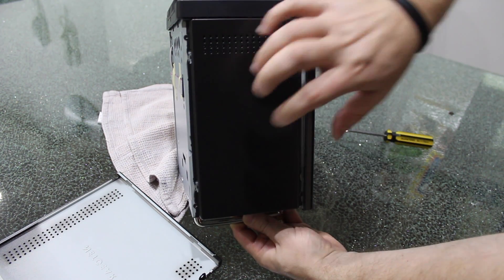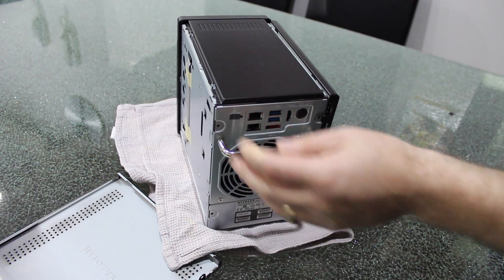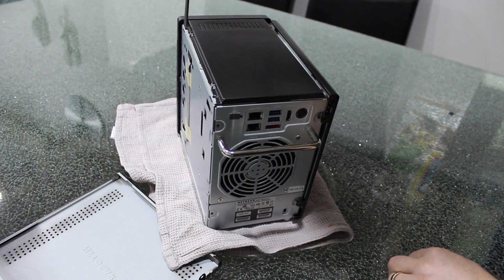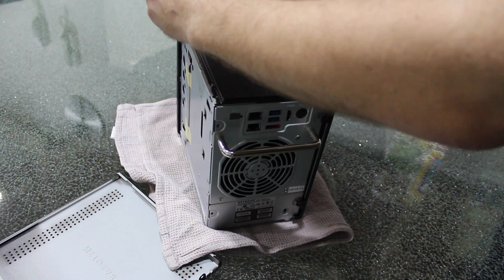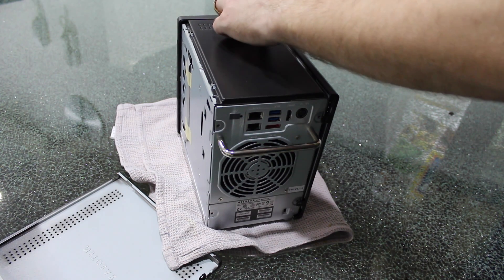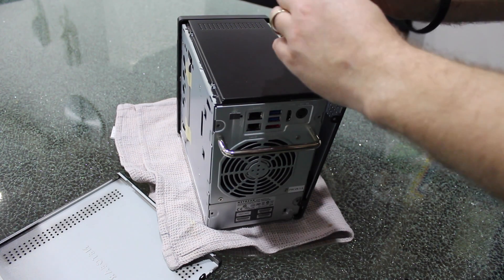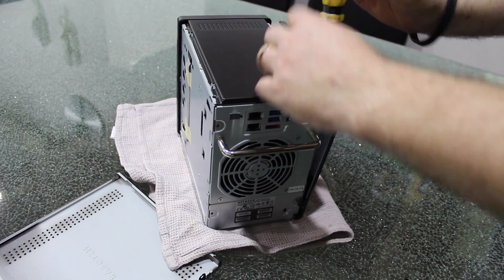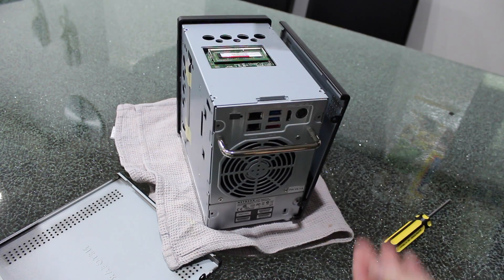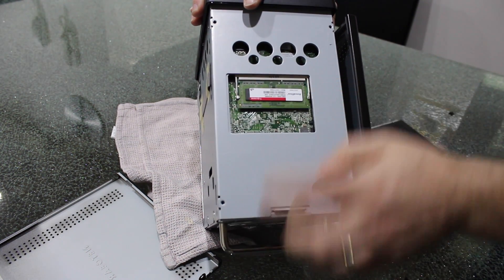All we're going to do here is expose four additional screws on the top of the unit. These four screws will then loosen this, which we can slide back — the RAM sits under there. It's easy if you've got a screwdriver that has a magnet on it, so you can pick up the screws nice and easily. Now slide that back nice and easy, and there is your RAM sitting right on top.